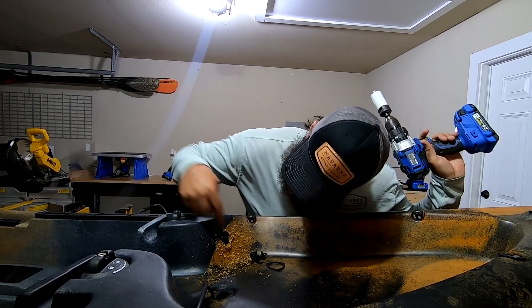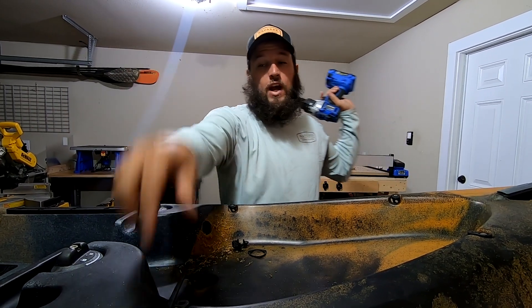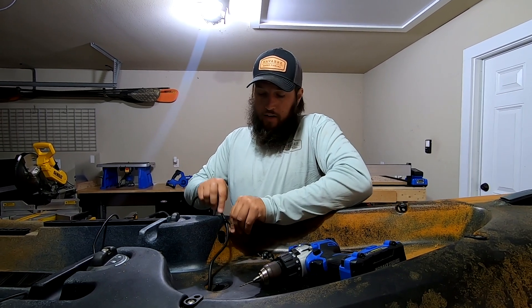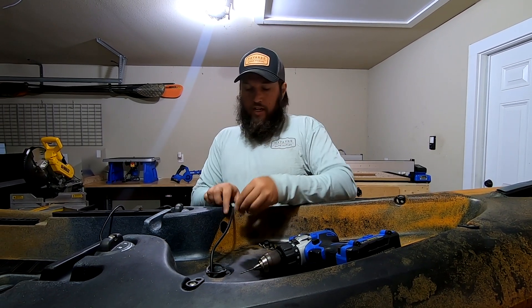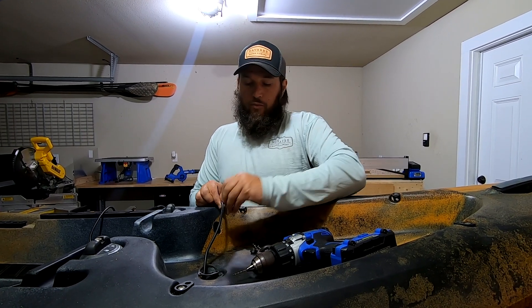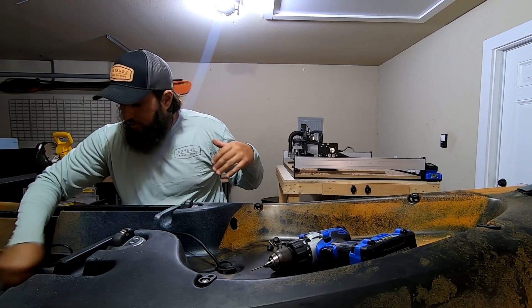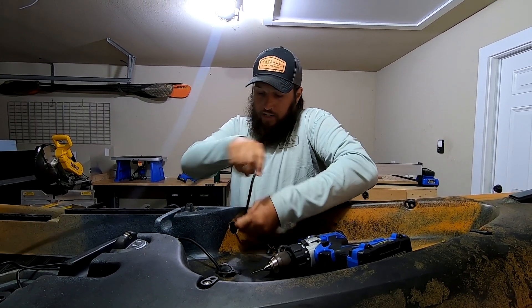That's how you drill a hole in your kayak — remember, measure 75 times, cut once, all that good stuff. Nothing back there, so we'll be able to fish a wire through and do the rest of the rigging. After you drill the hole, clean it up a bit, run the gasket down through the wire so it sits in place, then proceed to run the cable through. Pick out the grommet from your kit that fits around the wire best, then we're going to plug the other two holes since I only need one.